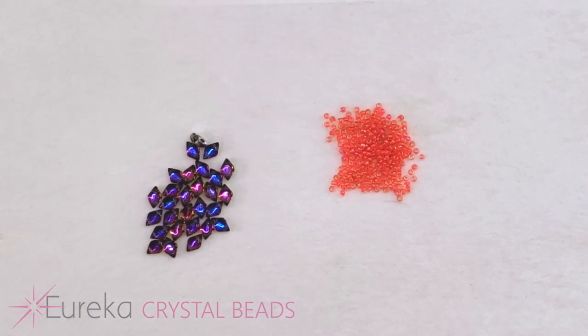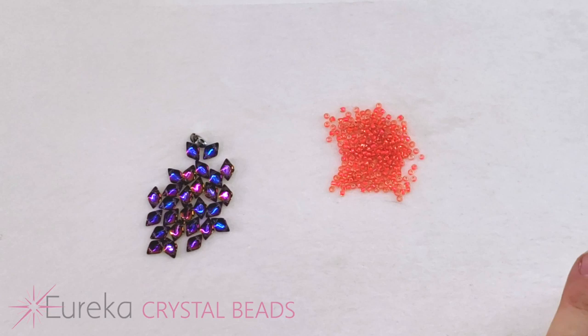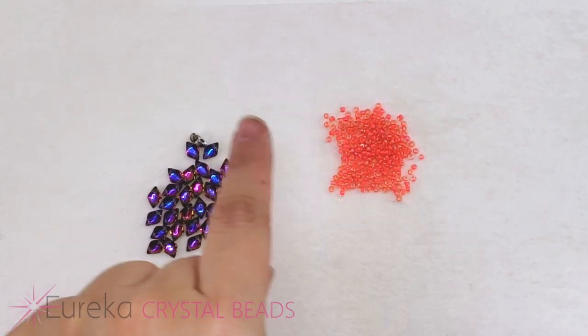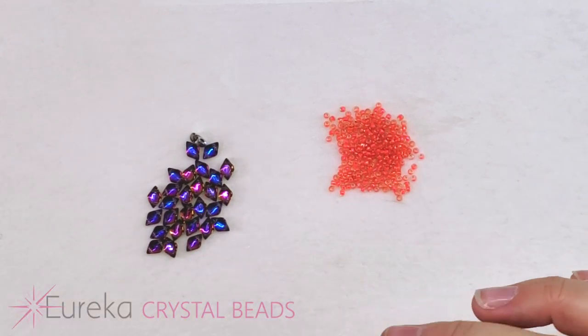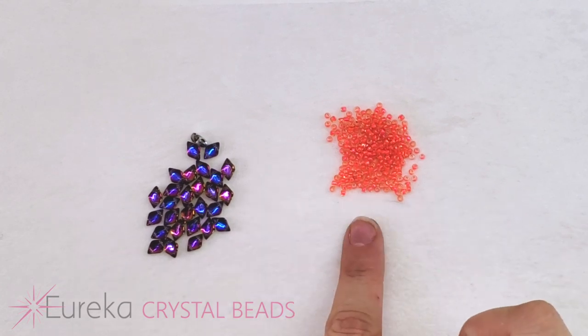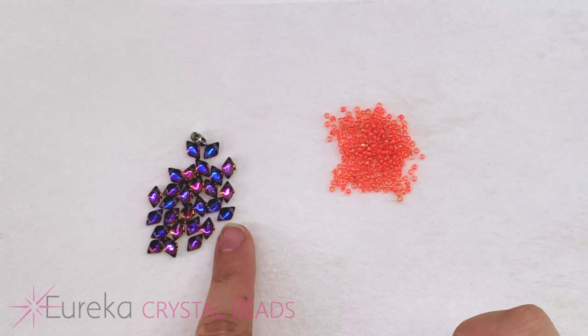To start the first layer of the bracelet — when I say layer, I mean the very center line, the basic base. We're going to be going back and forth adding layers as we go. This first layer is the base of everything, and we'll only be using two things to start: the size 11 seed bead and our gem duo.